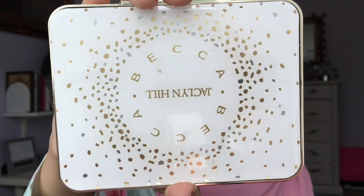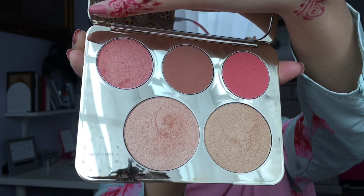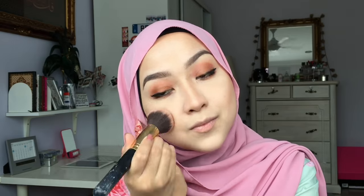Now, time for some blush. I'm going to use this Becca Jaclyn Hill Palette and apply the Amaretto shade to the apples of my cheeks. Then take the highlight shade Champagne Pop and apply it to the tops of your cheeks, tips of your nose, your brow bone, and also the Cupid's bow.